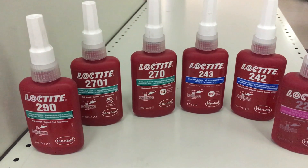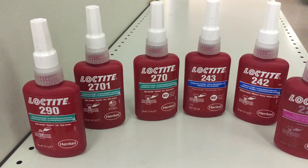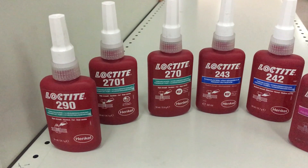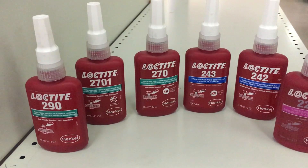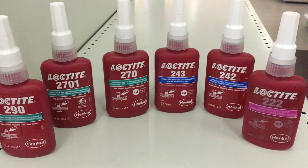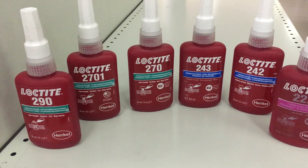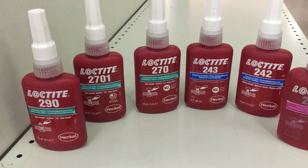Loctite is from the Henkel family and one of the Loctite products is thread locker. We have different numbers of thread locker like 222, 242, 243, 270, 2701, and 290.